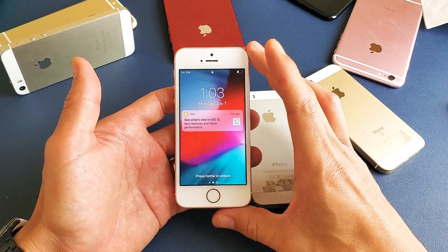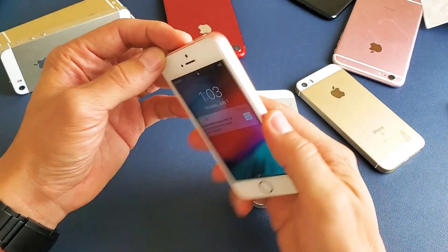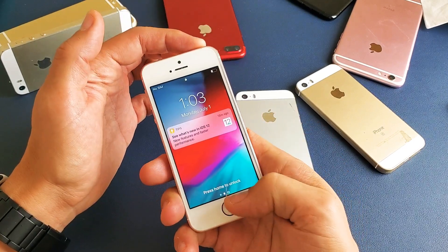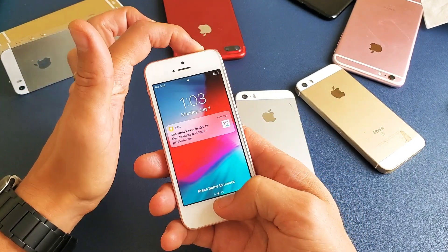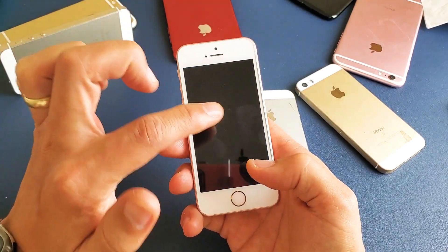Many times a simple forced restart will cure that issue. So basically how you do it on the iPhone SE is a two key combination — it's going to be the power button and the home button. You need to press and hold both of these buttons simultaneously, at the same time, press and hold and do not let go until you see the Apple logo appear.